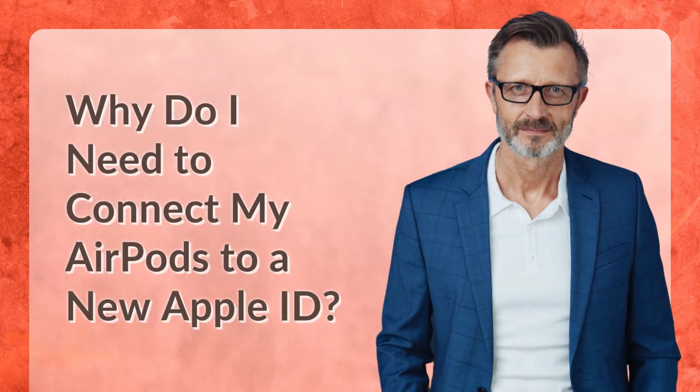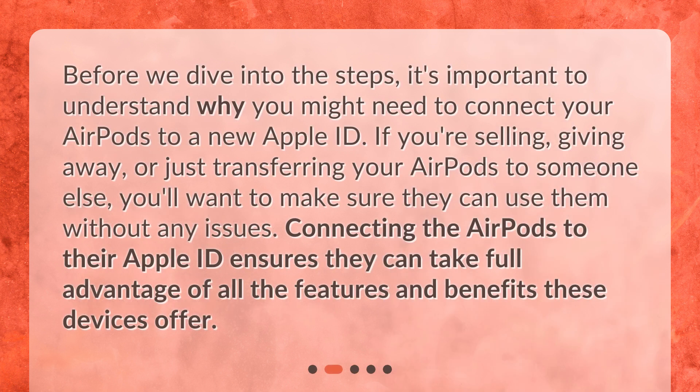Why do I need to connect my AirPods to a new Apple ID? Before we dive into the steps, it's important to understand why you might need to connect your AirPods to a new Apple ID. If you're selling, giving away, or just transferring your AirPods to someone else, you'll want to make sure they can use them without any issues. Connecting the AirPods to their Apple ID ensures they can take full advantage of all the features and benefits these devices offer.